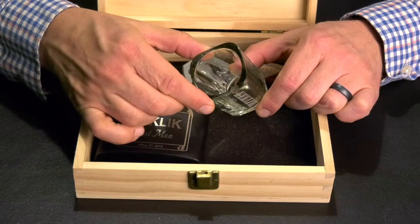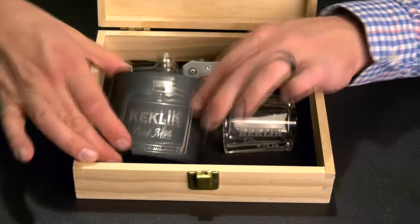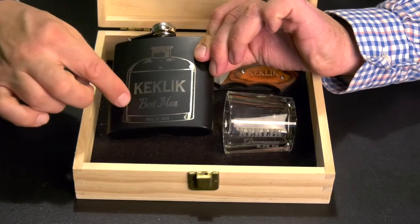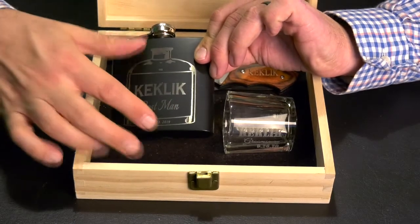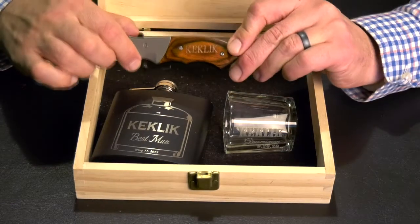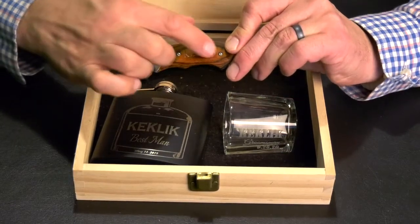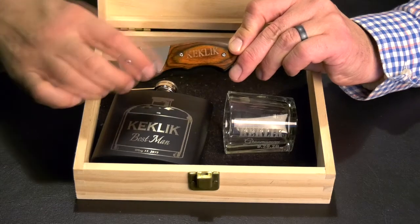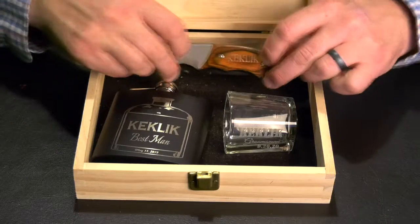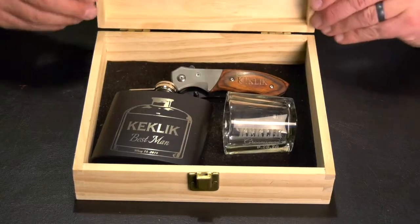The shot glass holds 2.25 ounces. The flask holds six ounces and features the last name, role in the wedding, and the date as well, with a nice black finish. The pocket knife has a nice wooden handle with the last name personalized right there, a clip on the other side, and a three-inch blade. This is the Man Case.